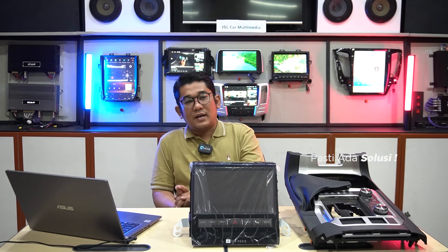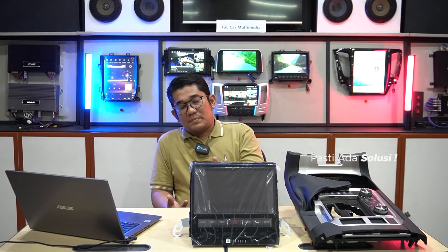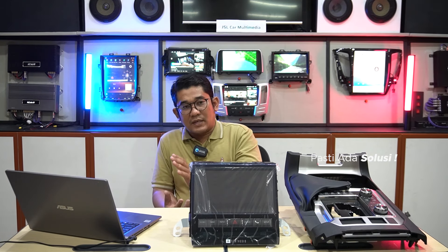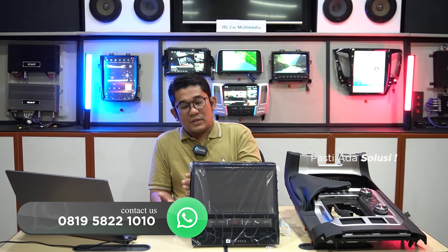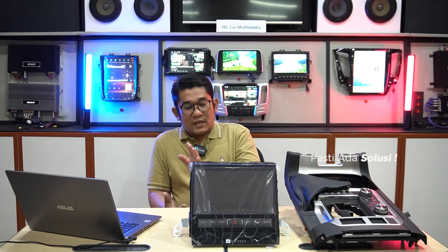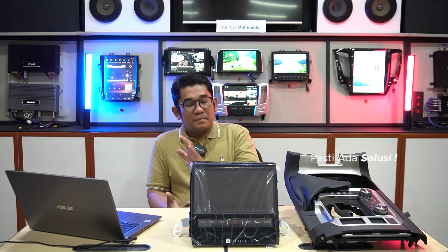Poin kelima adalah after sales, dimana setelah rangkaian pembelian produk dan pemasangan produk, yang terakhir adalah after sales. Setiap customer Sona Audio dipastikan akan mendapatkan layanan after sales yang baik. Misalkan kalian belum sepenuhnya memahami cara kerja fungsional dari head unit tersebut, maka tim Sona akan menjelaskan dengan senang hati, memberitahukan cara menggunakan fitur-fitur tersebut, serta jika terjadi kerusakan pasti akan ada solusi. Sona Audio selalu memberikan solusi untuk setiap mobil-mobil Anda.